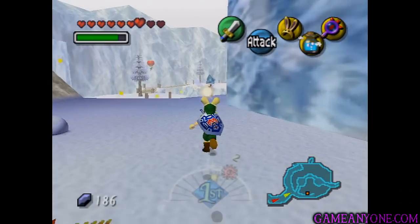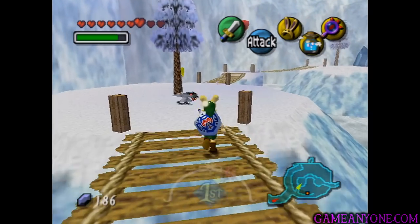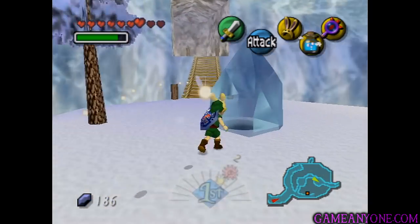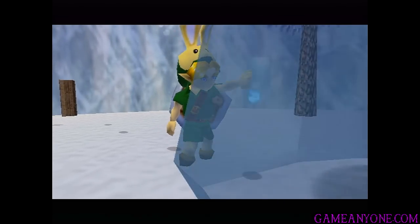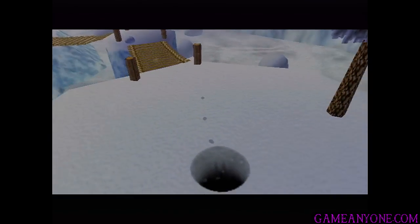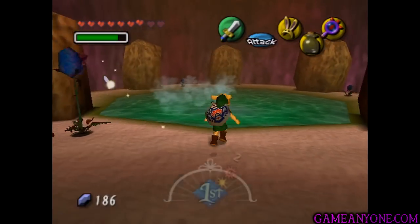If we head over this way and make our way across the bridges, don't fall down because the only way to get back up is back where we came from — that would waste too much time and your hot spring water would go away. You want to stand next to this big block of ice and use the hot spring water on it. Doing so will cause it to melt, and we can now go into the hole. Inside, we can see there's actually another hot spring right here.